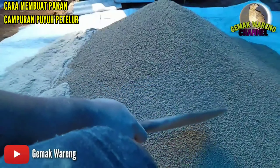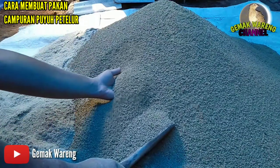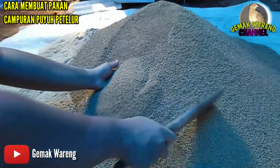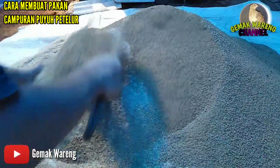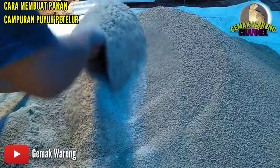Pakan pabrikan 1 karung. Saya menggunakan pakan pabrikan P500, sebanyak 50 kilo. Langsung saja kita aduk-aduk hingga merata atau hingga tercampur.